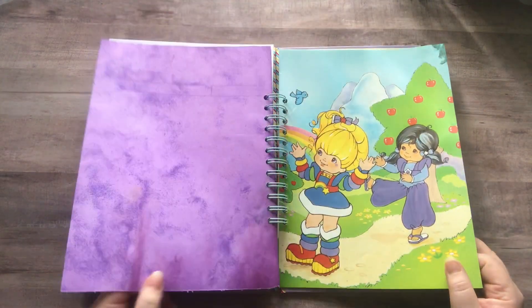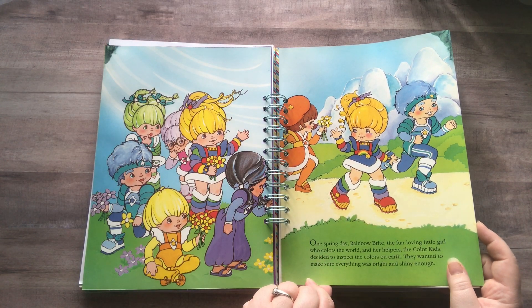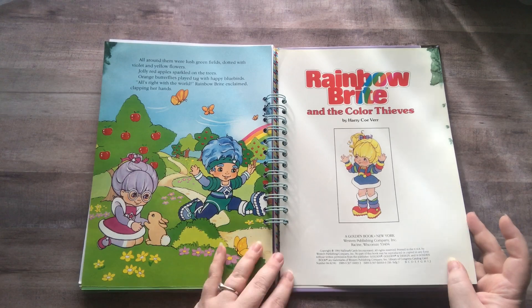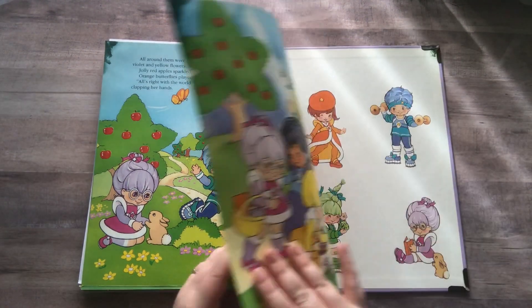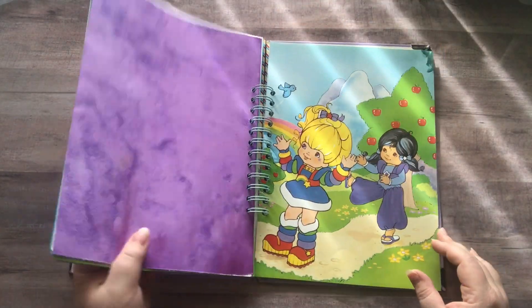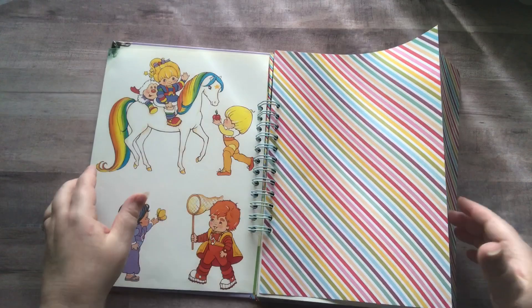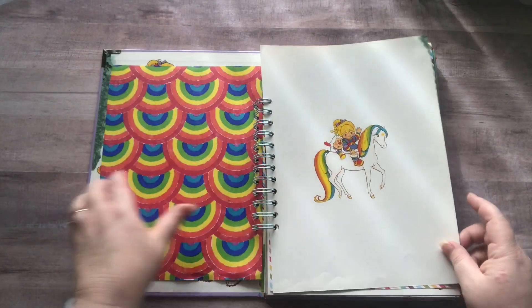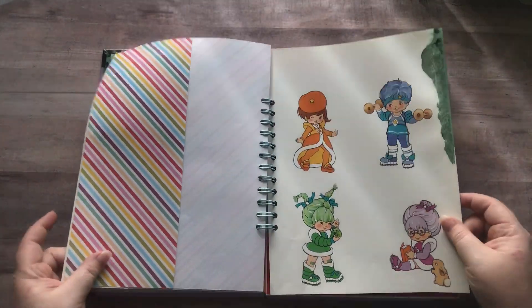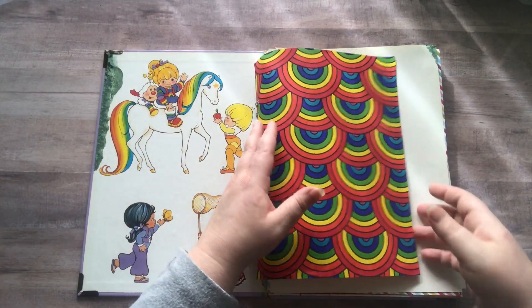At the end of the journal I noticed some pages belong in the front — this was from 1984 and should have gone in the front but I accidentally put them in the back. Oh well, who cares — this is just gonna be a glue book.